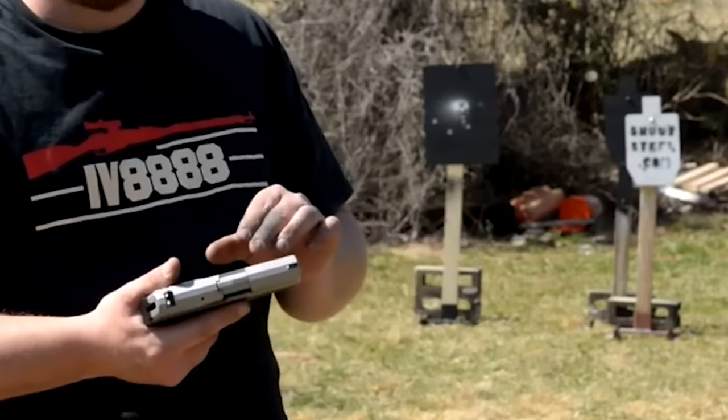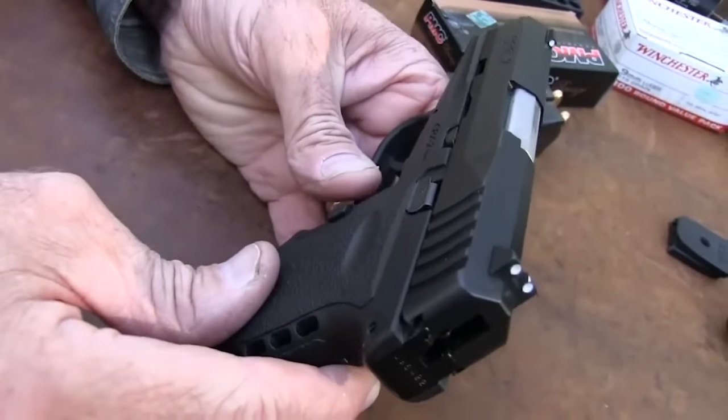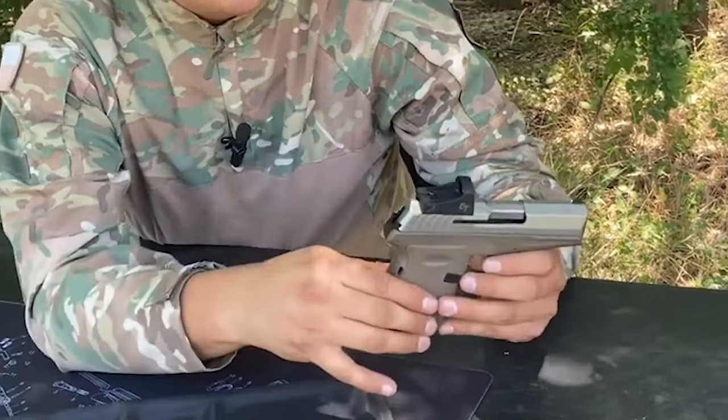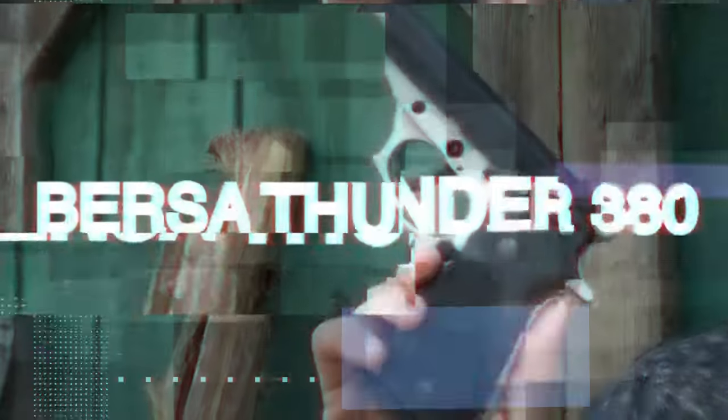The SCCY CPX II handgun lacks an external safety, but it does include a well-designed slide stop and a right-side-only mag release. Overall, the gun's ergonomics aren't too bad thanks to the great slide stop, functional mag release, and good serrations on the slide.